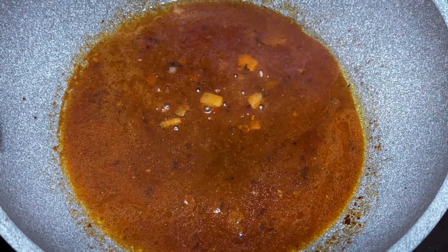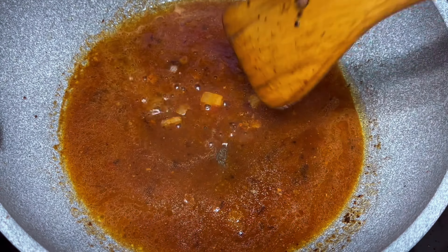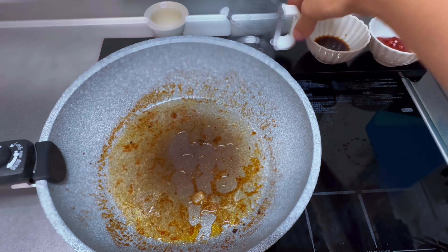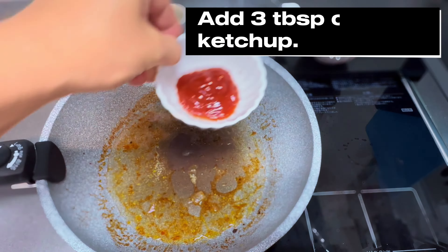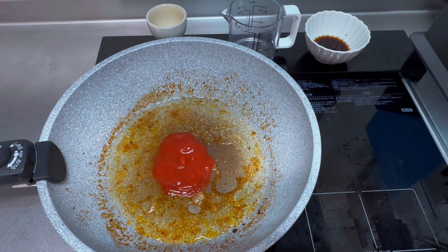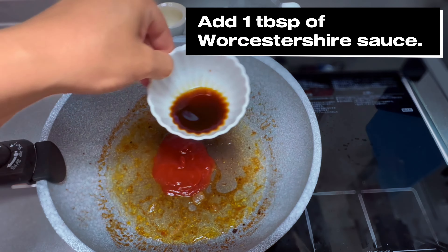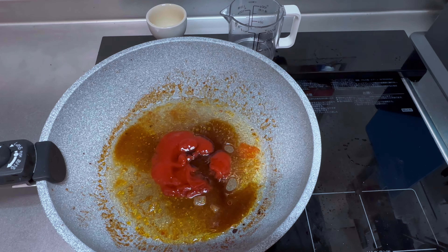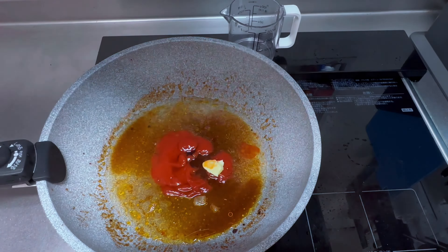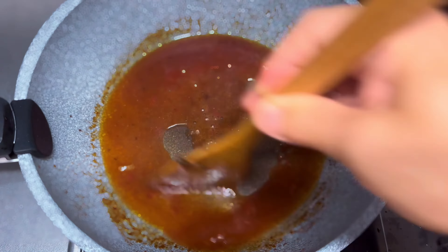Now let's make the sauce. We're going to use those nice meaty leftover juices from cooking the patty. Add 50 milliliters of water, 3 tablespoons of ketchup, 1 tablespoon of Worcestershire sauce, and 5 grams of butter. Mix well and cook thoroughly until the sauce is nicely thickened.